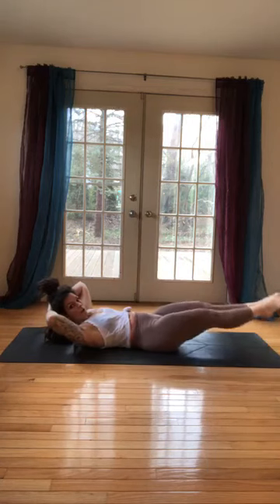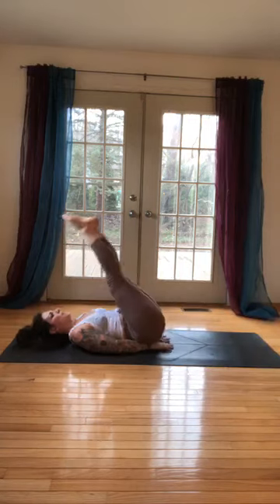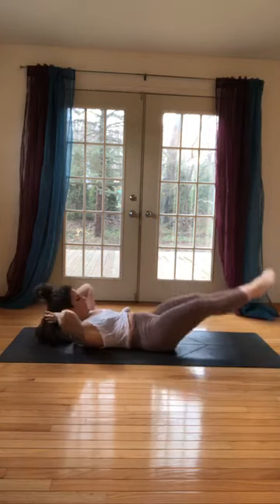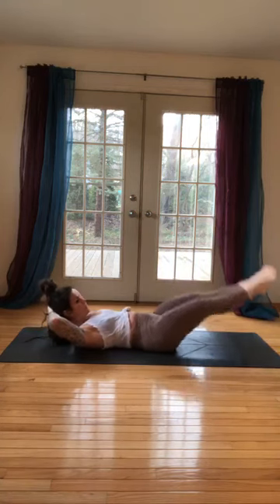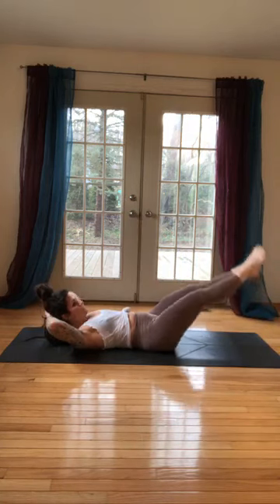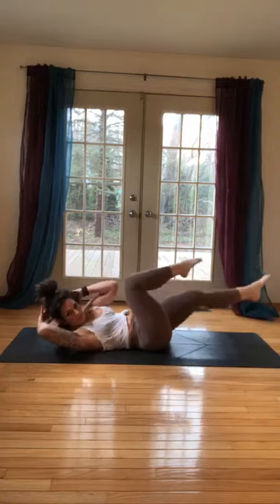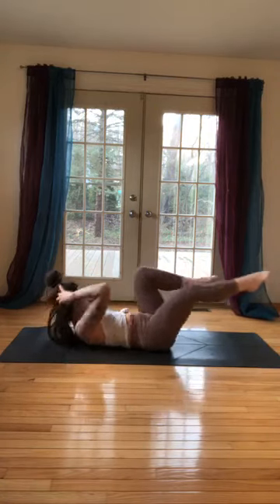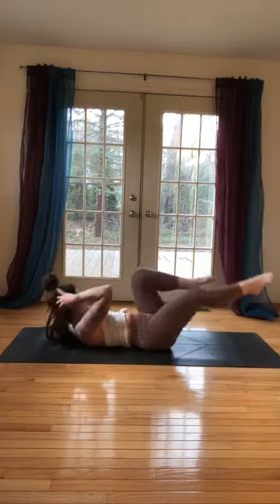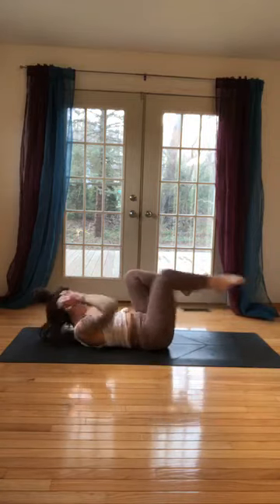Legs up, hands behind your head, lower to your point of control, up, inhale, exhale. You can modify by sitting on your hands — chest is open. Inhale, five more: 5, up, 4, 3, 2, go down, hold it, friends. Bend the right knee in, twist towards it — twist, twist, keep the shoulders up. Four, four, three, two, two, one, one. Rock up!